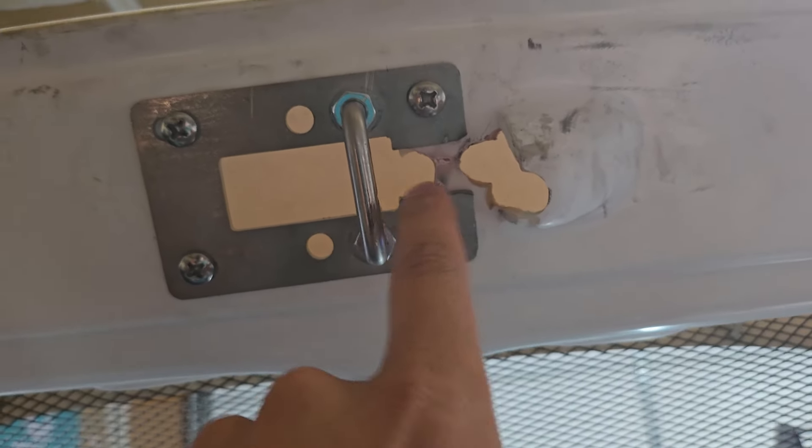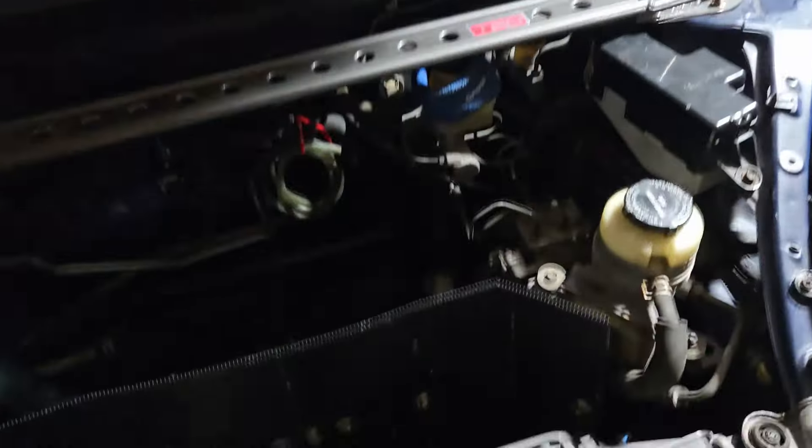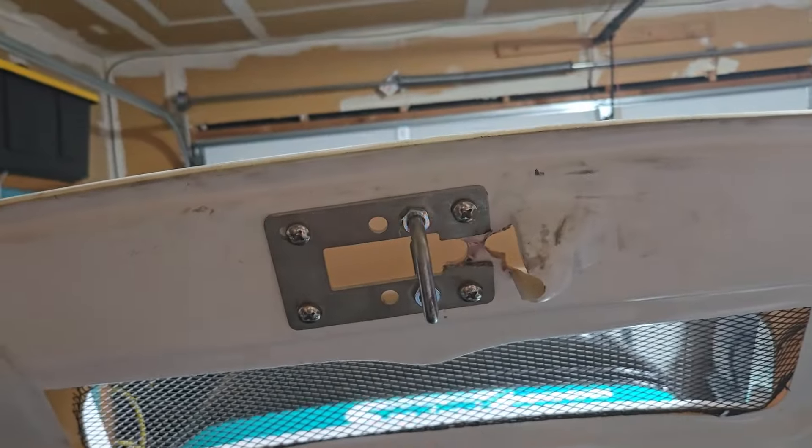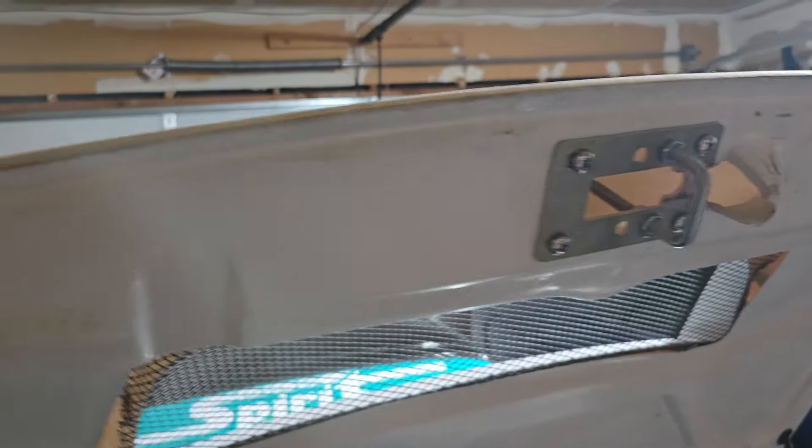So you can see here, basically cut here and here. To do that, I put grease down here, basically kept shutting the hood to see if it's hitting. That's pretty much all that was needed to make it fit.